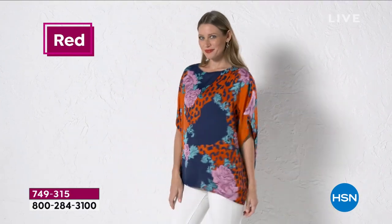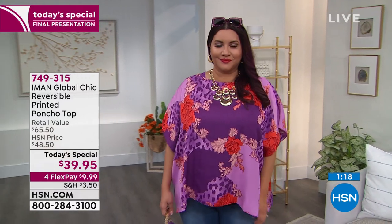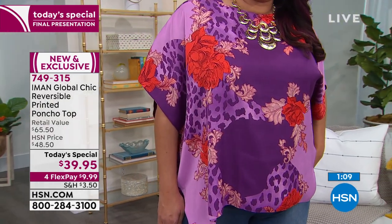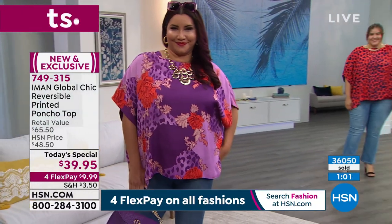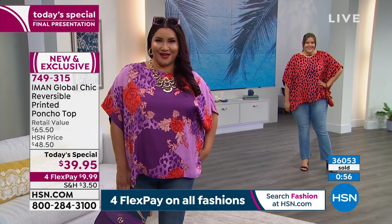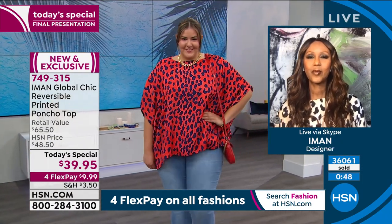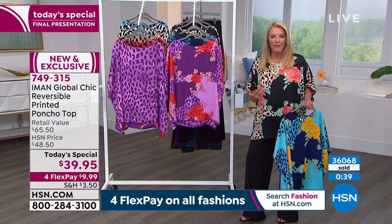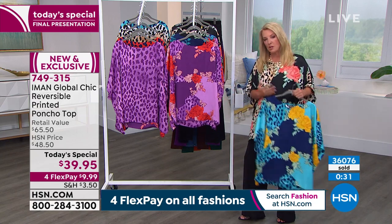You can pair it with chambrays and denims. The idea is you can wear your current denim or pick up a new pair that's on sale and pair it with a poncho like this — it is completely a game changer. People will stop you and ask if that's a Gucci top, because that's exactly how the trends are. But that Gucci top is thousands of dollars, and you're getting two for $39.95. With Four Flex Pays it's just $10 to get it home and try it.